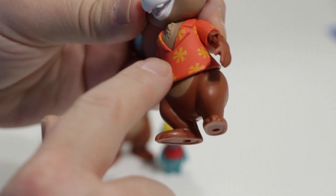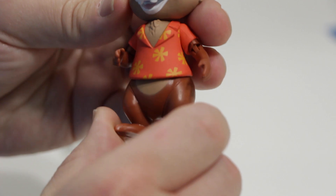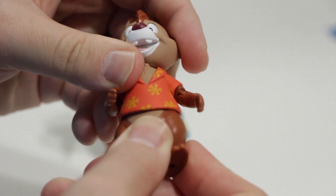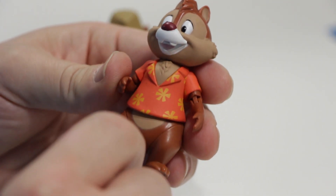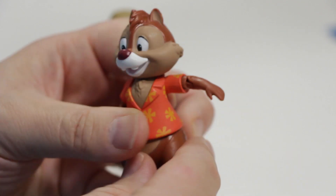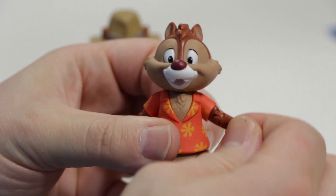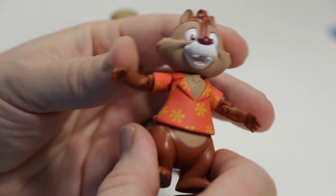We'll start with Dale here. You can see right away that the details on his clothing — his Hawaiian shirt with the flowers — looks really great. He's got his red nose here, and the paint on these figures is pretty good. It doesn't really bleed over the lines very much; it's very crisp and clean. If you look at his waist, he's articulated — he turns at his waist, so his waist is independent of his shirt. And we also have his chest hair here coming through, which is kind of cool. His arms have impressive articulation: he can put his arm up, put it down, bend it at the elbow, and it spins in the socket. So he can have lots of interesting configurations, and he can spread his arms out.